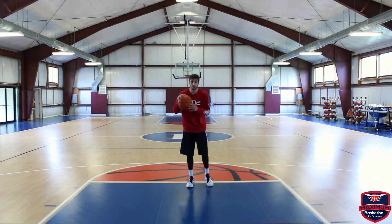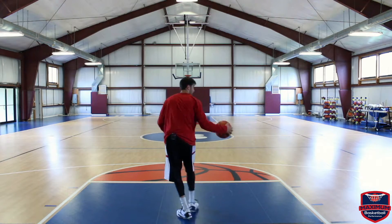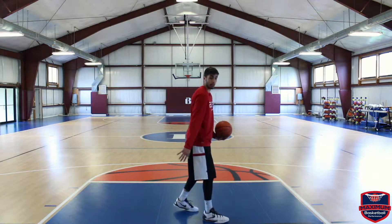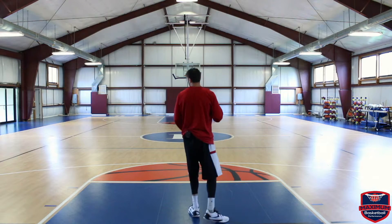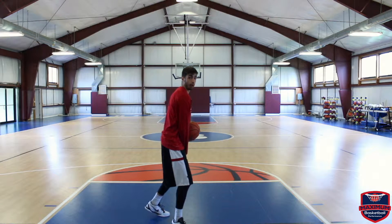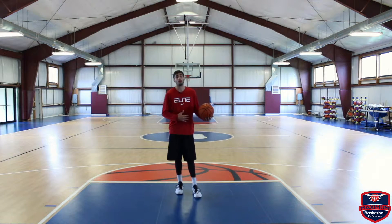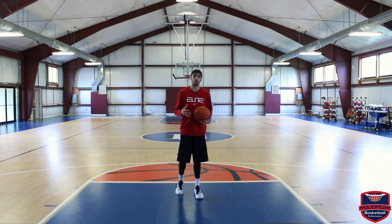So as I'm coming down, if my defender is cutting me off, I can counteract him by turning my back to him, getting by him, and keeping the ball away from him the entire time. I'm keeping my body between my defender and the ball, so it makes it almost impossible for him to get to it.